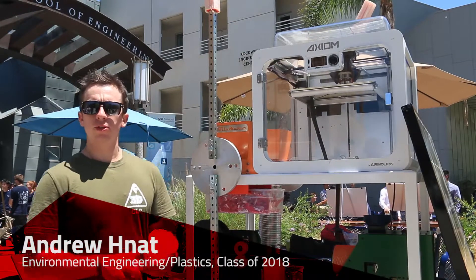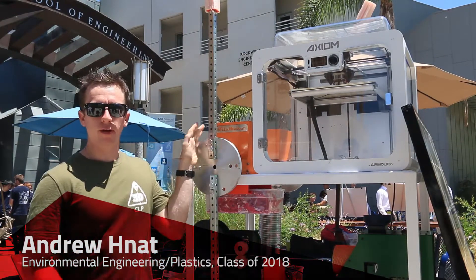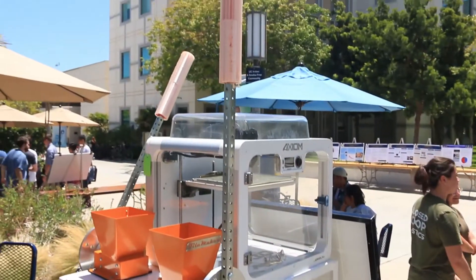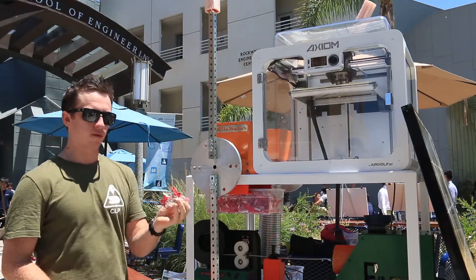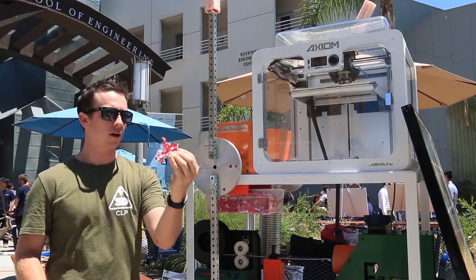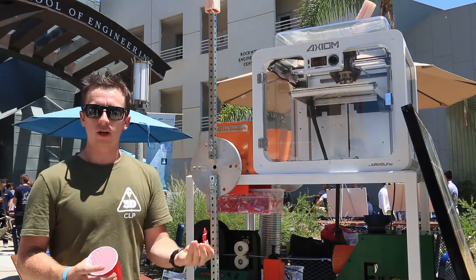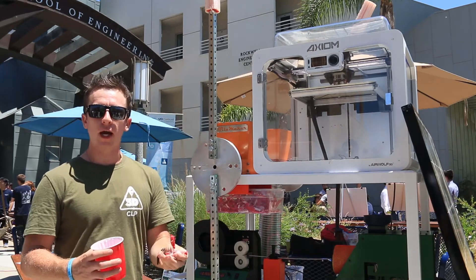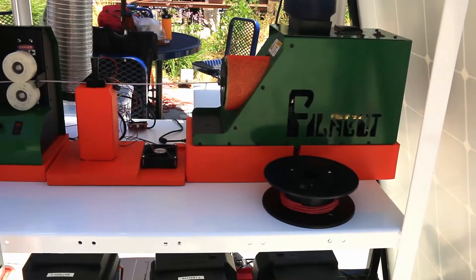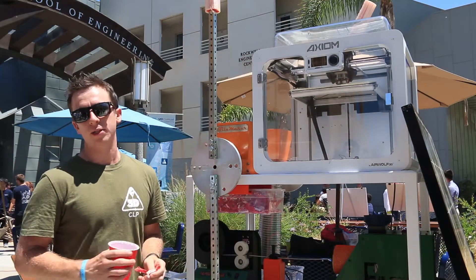In order to recycle our plastic from either a cup or a bottle, we start with our grinder system. We take the cup and put it into our first grinder, the coarse grinder, which grinds it down into a very coarse, large type of plastic — similar to what you can see here. Then we take that coarse grind and put it into our second grinder, which has a filter on the bottom that filters the plastic to a small and consistent size so we can efficiently feed it into our extruder and have it melt at a usable rate.